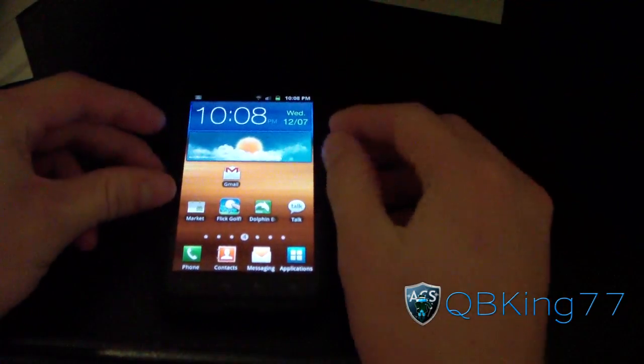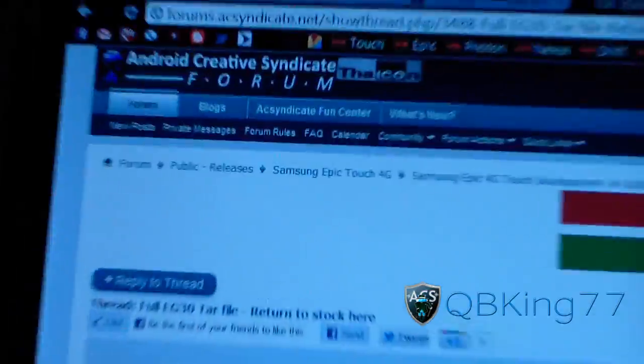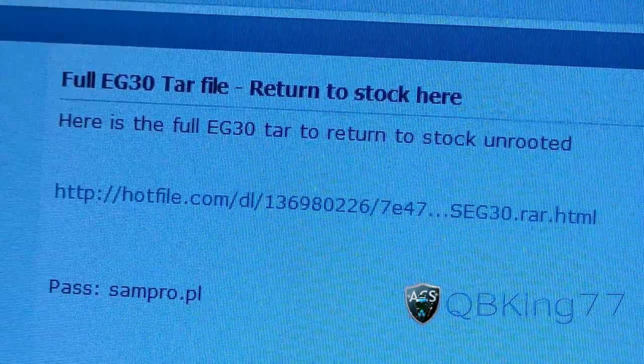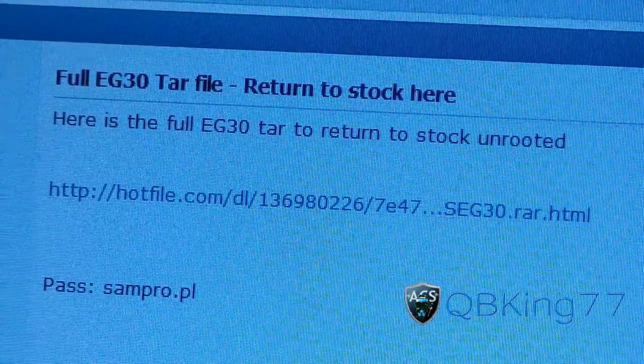You're gonna need to click on the link in the description of the video. It will take you to the AC Syndicate website. I went ahead and posted this for you — just click on the download link right here. It's gonna download a RAR file, so it'll take a while. Make sure you download this.